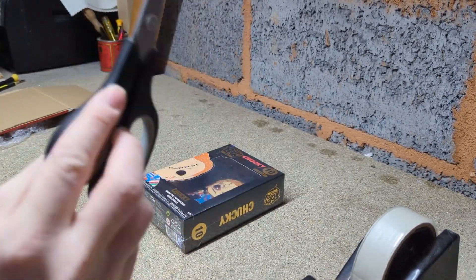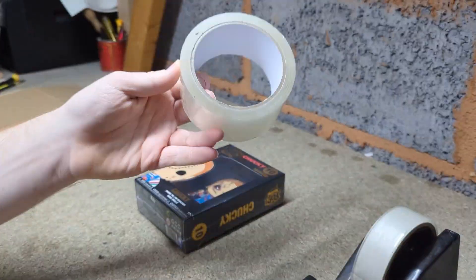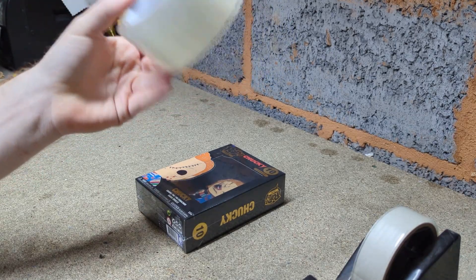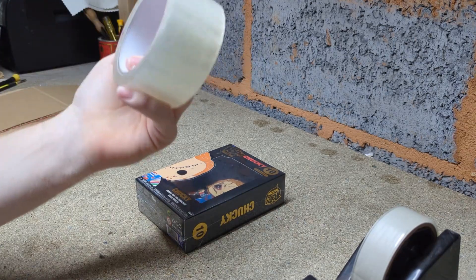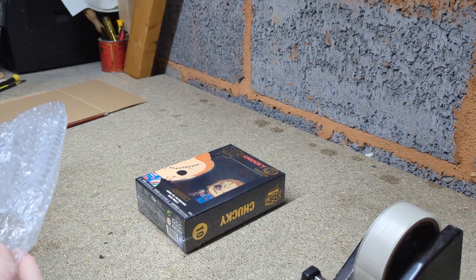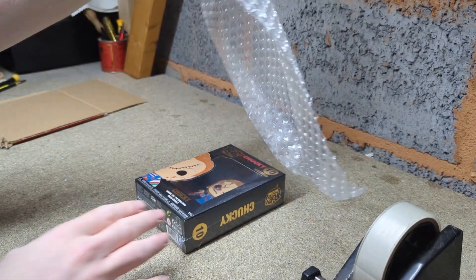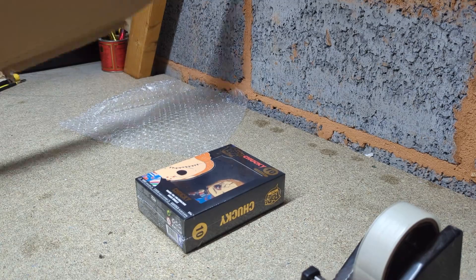Scissors are very necessary for packing up parcels, and also tape — I'll leave a link in the description for some tape. Big tape makes everything a lot easier, and having smaller tape as well does help. A very important item is bubble wrap — you need bubble wrap because it protects your items really well.